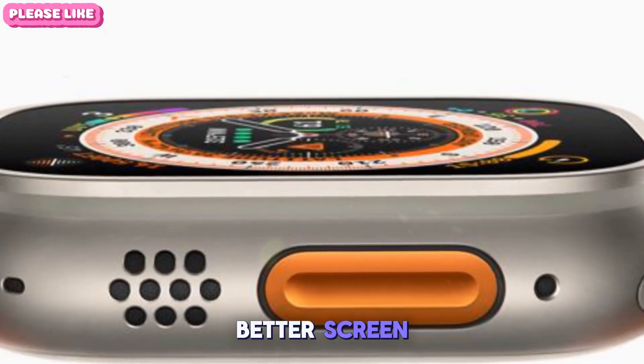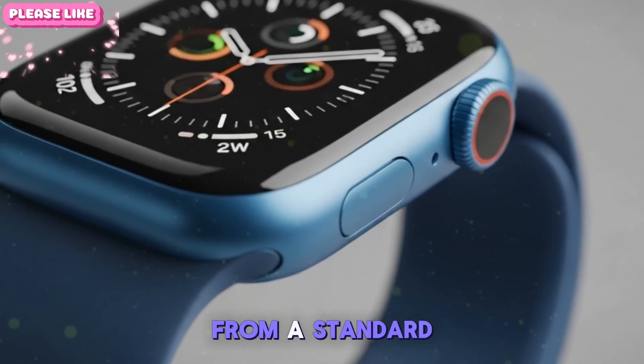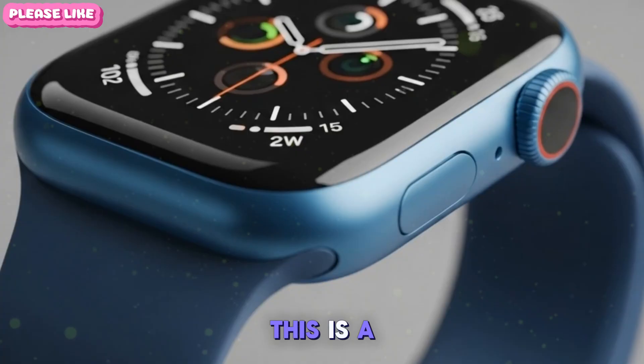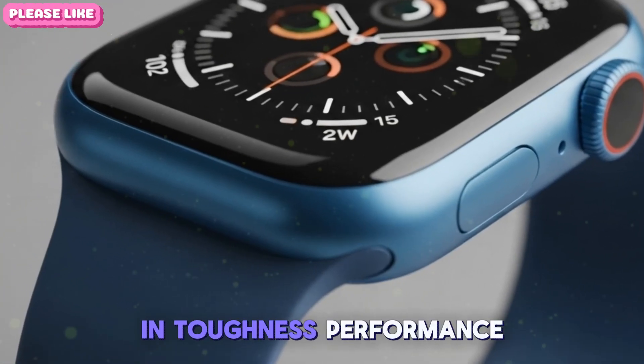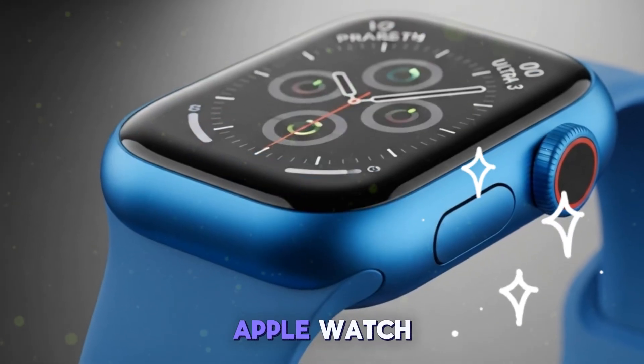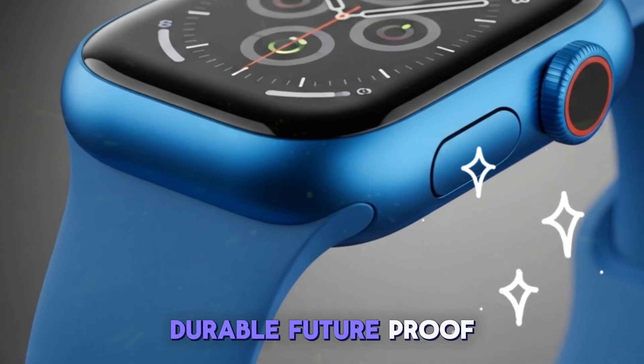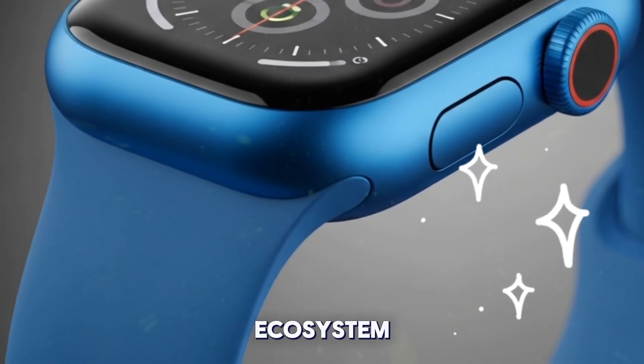Coming from the original Ultra, you'll appreciate the better screen, smarter OS, improved GPS, and battery gains. From a standard Apple Watch, this is a massive leap forward in toughness, performance, and health integration. Never owned an Apple Watch? The Ultra 3 is the ultimate starting point — durable, future-proof, and fully integrated into the Apple ecosystem.